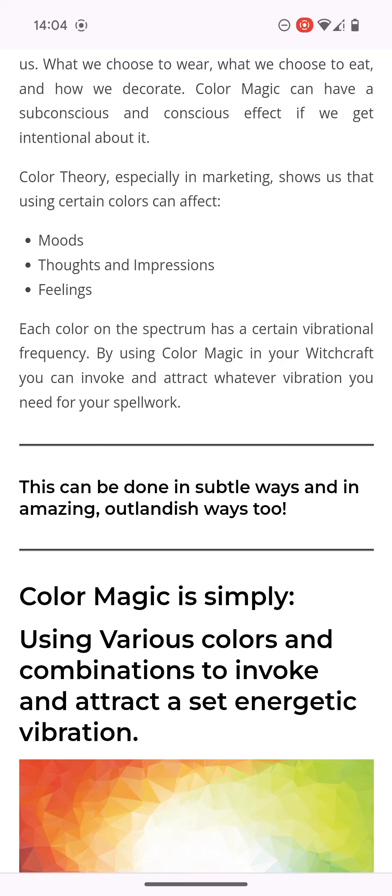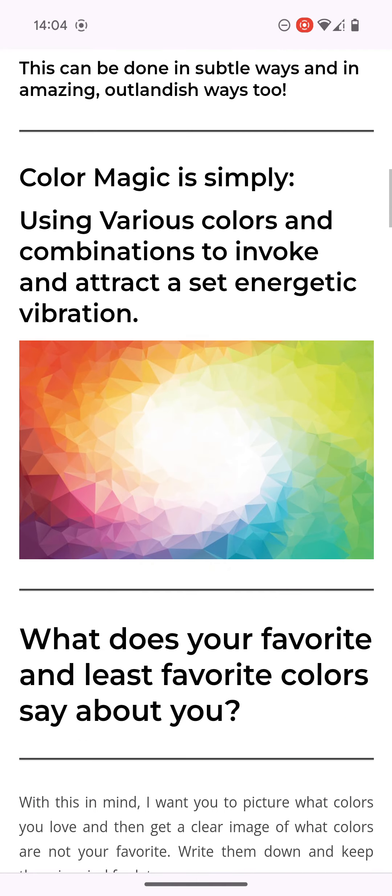Using certain colours can affect moods, thoughts, impressions, and feelings. Each colour on the spectrum has a certain vibrational frequency. With the use of colour magic in your witchcraft, you can invoke and attract whatever vibration you need for your spell work.